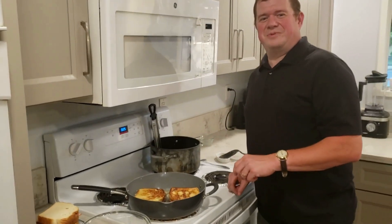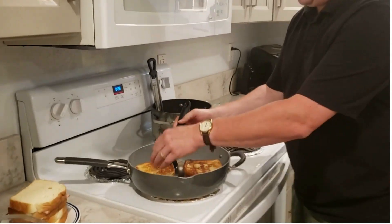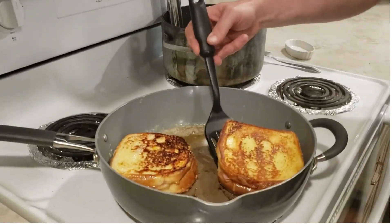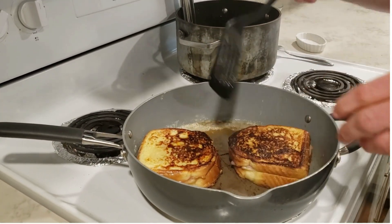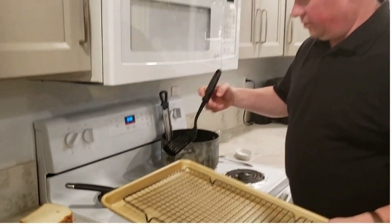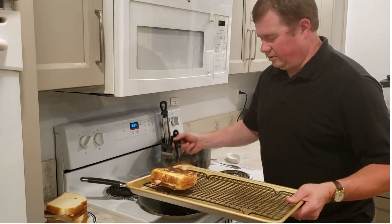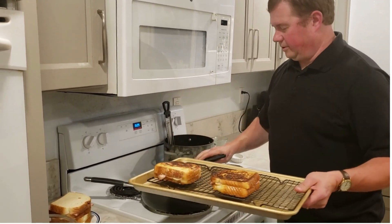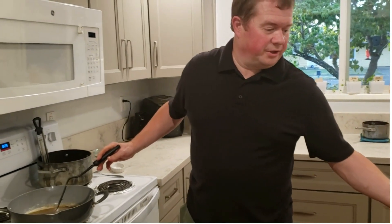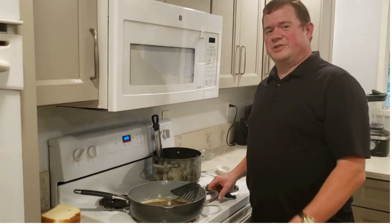It's been a few more minutes. Let's check the underside — looking really good. I'm going to grab a cookie sheet with a rack on it and put our sandwiches on the rack, sitting them in the oven while I cook the second round. I'll add a little more butter to the pan and cook off the second batch of sandwiches. Then we're going to plate and eat.